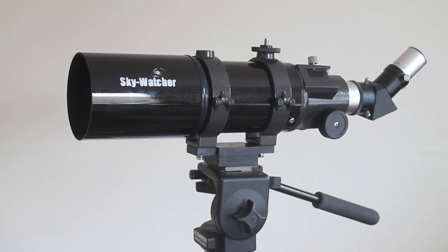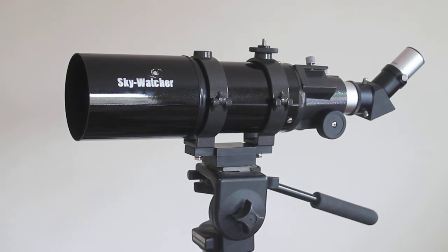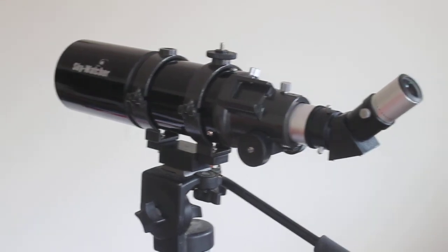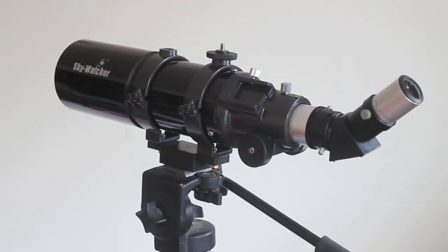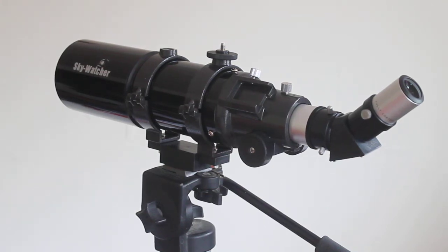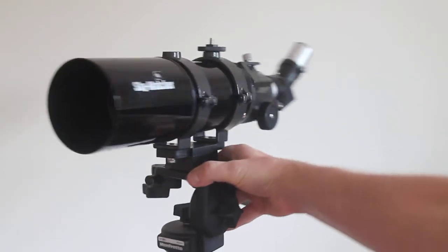To use this as a spotting scope, we have a multi-coated objective lens and a couple of decent Plossl eyepieces. With this OTA version that we're selling, it comes with Plossl eyepieces — not modified achromatics — and a very nice non-dielectric coated 45-degree erect image prism diagonal, which gives correct left-right orientation. So it's pretty much what you'd expect from a standard spotting scope.